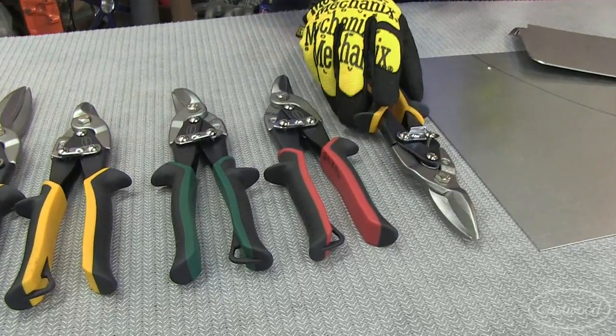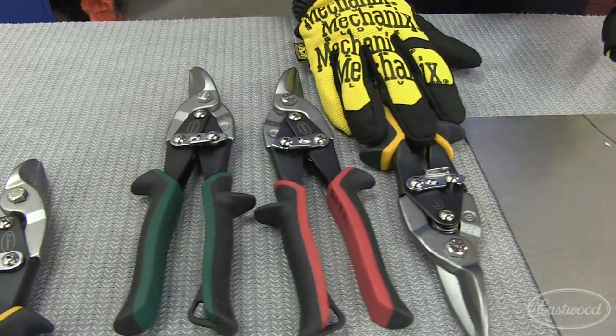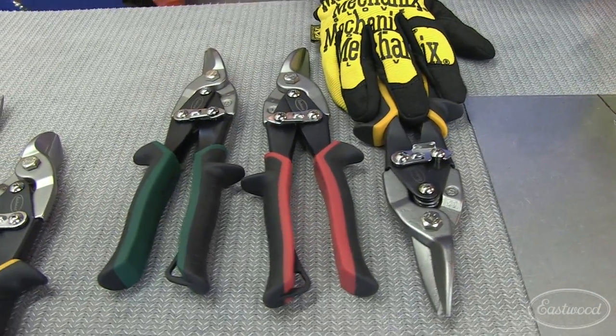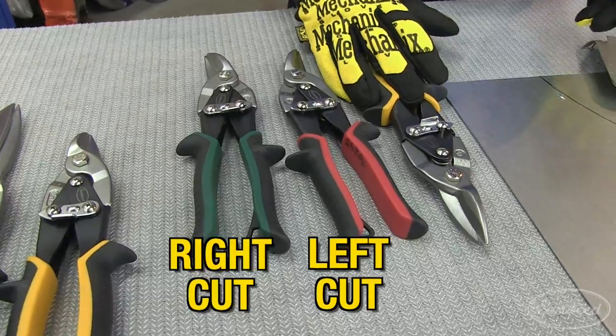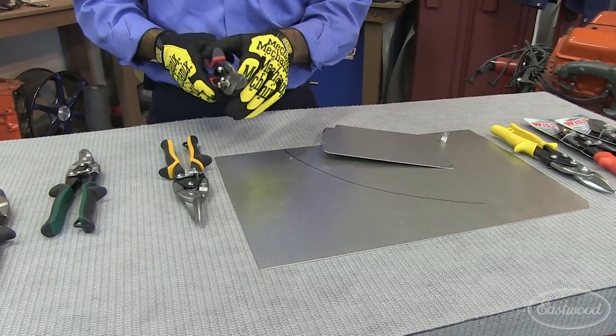Now let's go through the remaining snips in our line. What we have here is a three-piece set. The straight cut is an integral part of the set, but if you have to make an arc or a radius, that's when you need the left and right snip set. The jaws are designed to help you cut along an arc.